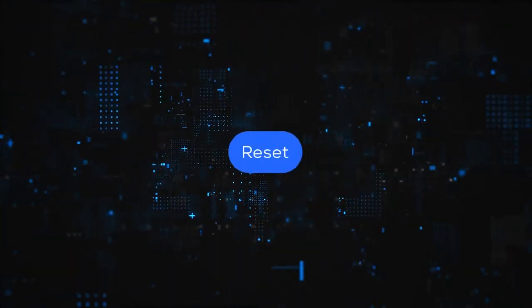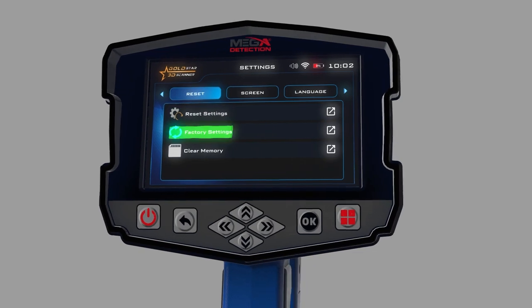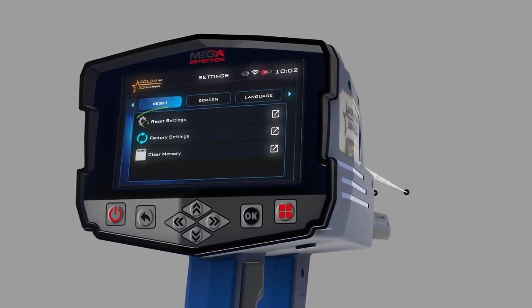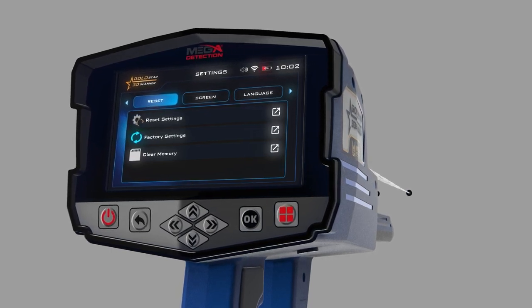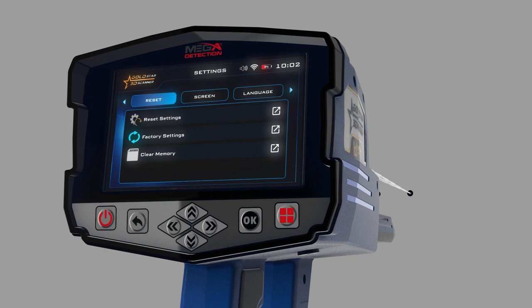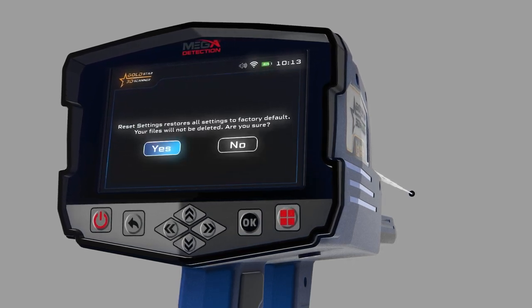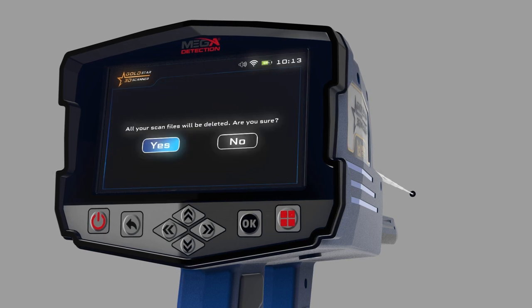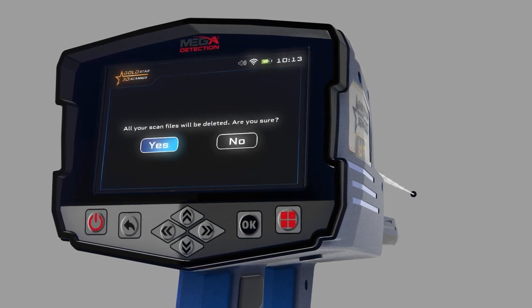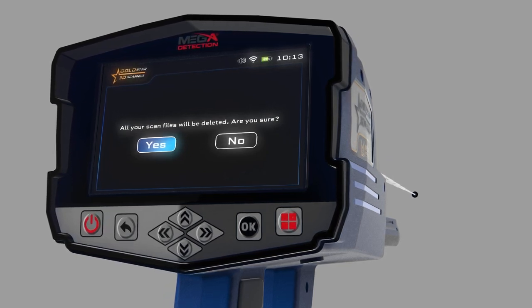Reset: you can use this menu to reset device settings. There are three types of resets. Reset settings: all settings will return to their defaults, but information saved in memory will be kept. Factory settings: all settings will revert to factory defaults and memory data will be erased. Clear the memory: only the memory data will be erased. After selecting the reset option, a confirmation window will appear; click Yes to proceed.